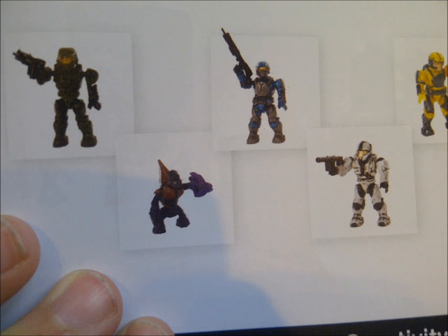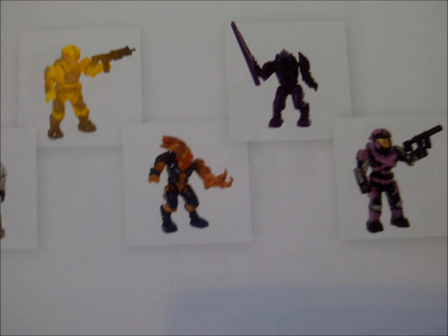From left to right in Series 5 we have: a green Spartan, new mould orange Grunt, blue closed-face marine, a white CQB Spartan, a yellow open-face marine, Elite Flood combat form, purple elite, and pink Air Assault Spartan.